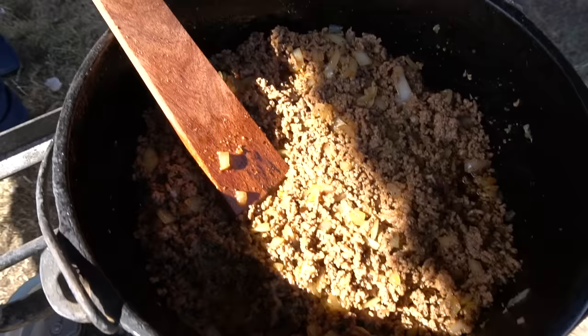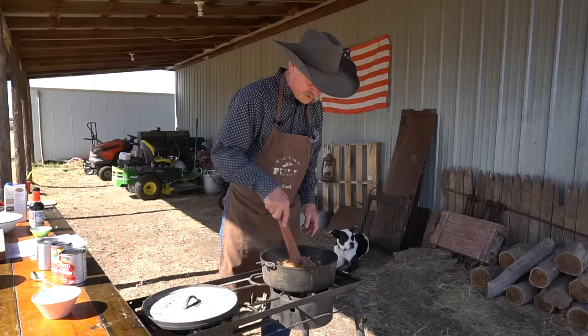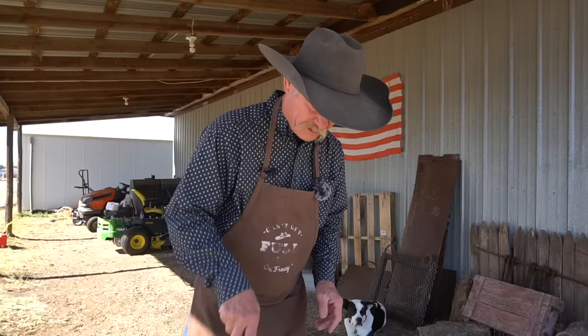We done got the meat browned up. There's no grease or fat to drain off this, so if you did have some, you can tilt this over to one side, get a spoon, and spoon that out of there. But hey, we are in good shape. Things are ready, so let's go to adding the rest of this stuff to it.